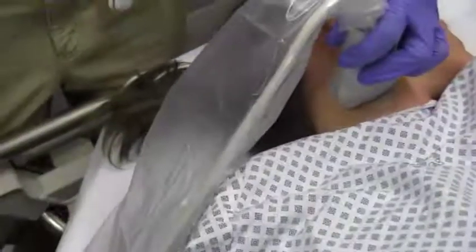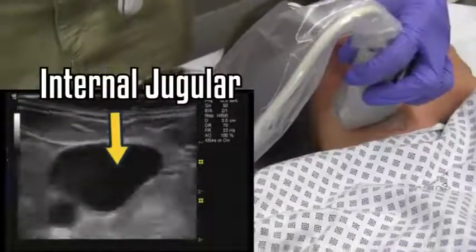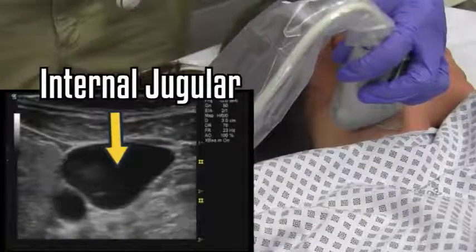In this case, we're performing an IJ. Using a transverse orientation, I will put the IJ in the center of the screen. This tells me that if I place the needle directly in the center of my probe behind it, I will likely be directly over the IJ. Please see the One Minute Ultrasound for central line placement and specifically the IJ for further information.